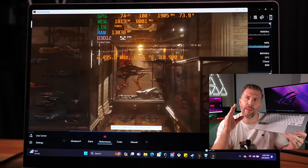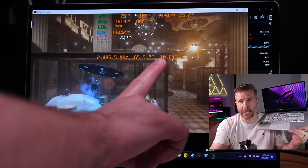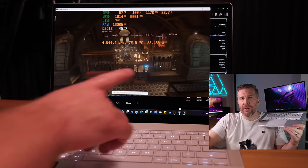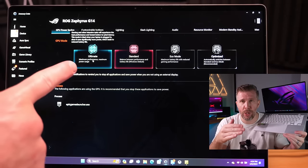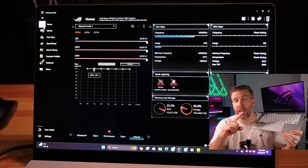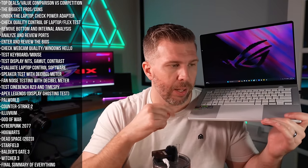Temperatures were excellent across all modes. However, silent mode did not run well in 3DMark Time Spy — the CPU wattage ramped too high and choked the GPU, which is my primary criticism of that mode. The other three fan modes and especially manual fan mode were excellent. Manual mode is S-tier for customizing fan noise and performance — you can set multiple profiles for quiet gaming, max performance, and so on with a quick dropdown switch.